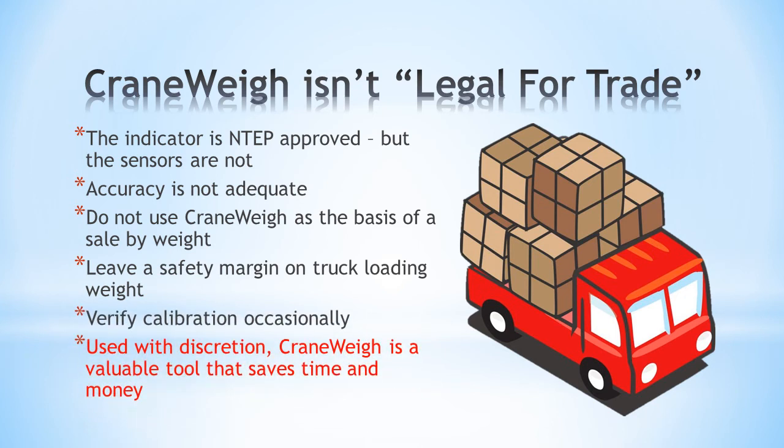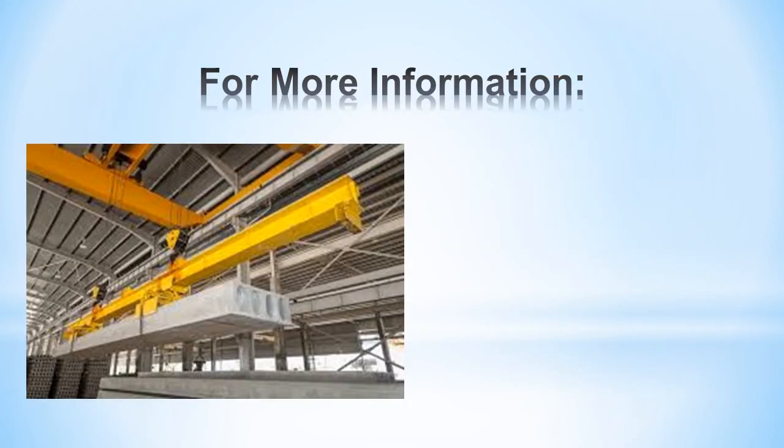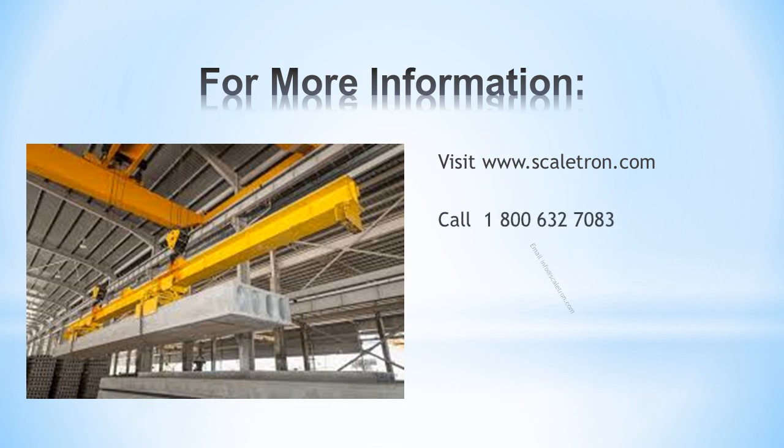Used with discretion, Crane Weigh is a valuable tool that saves time and money. We hope that you like what you've seen. For more information, visit our website, call us, or email. Thank you for watching.